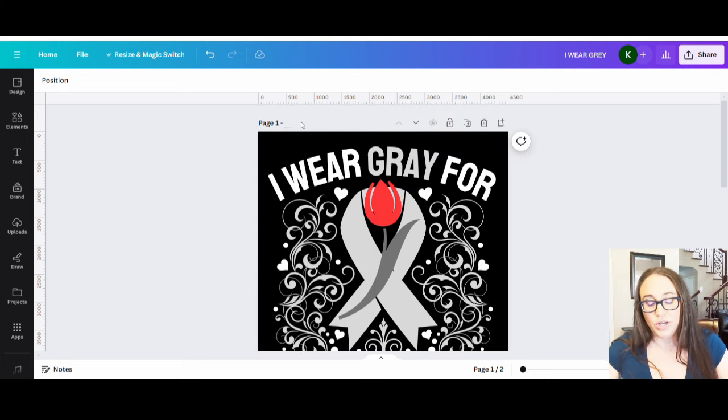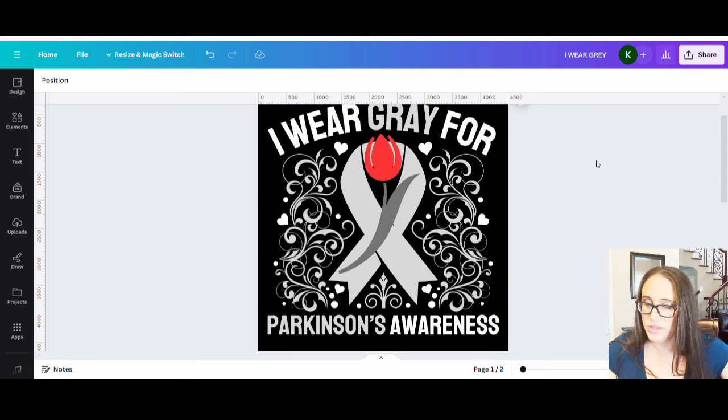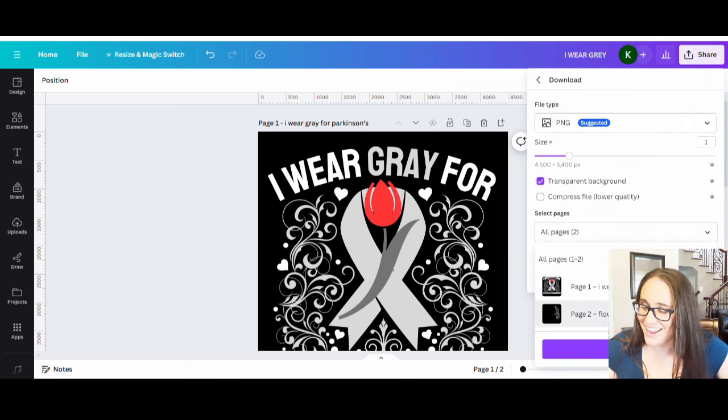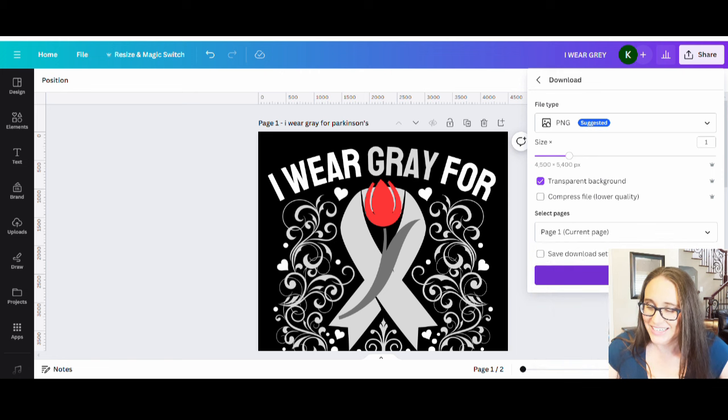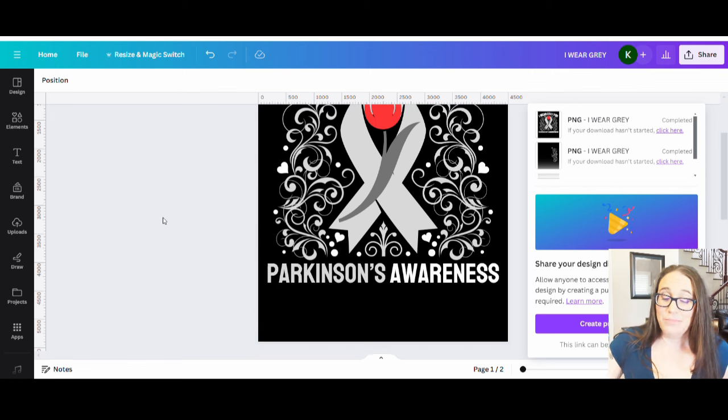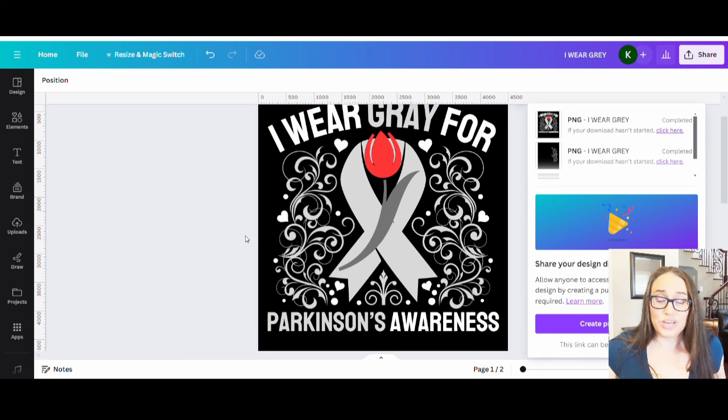I'm going to name this 'I wear gray for Parkinson's' and it's ready to go. I'll download it as a PNG with a transparent background — I only need page one, so I can select that, hit done, and hit download. It's now ready to go on a nice dark colored shirt or sweatshirt. Since it says 'I wear,' you probably wouldn't put it on a phone case unless you change the wording, but you could always get rid of the wording and just use the design.